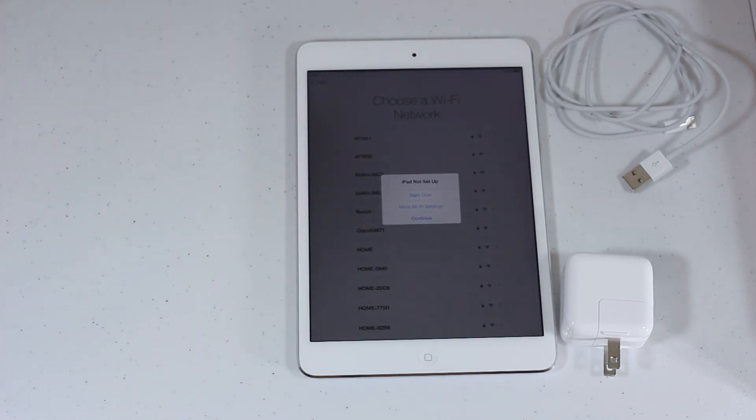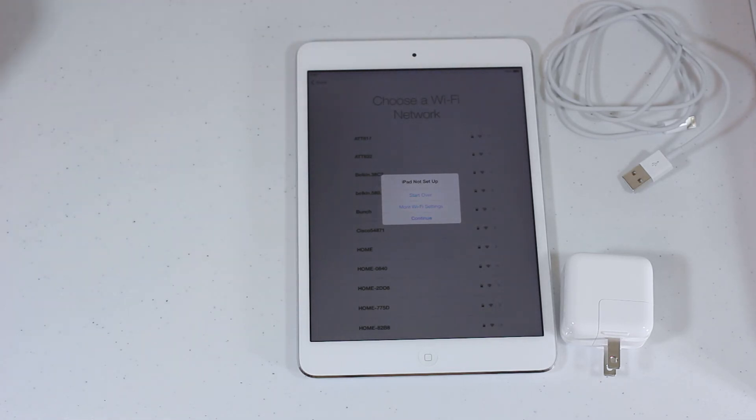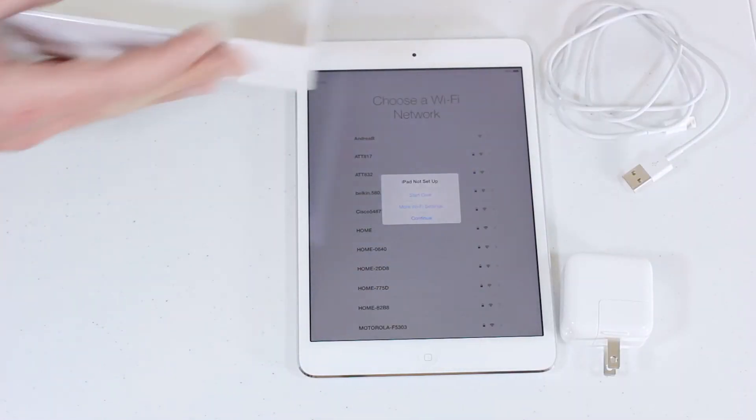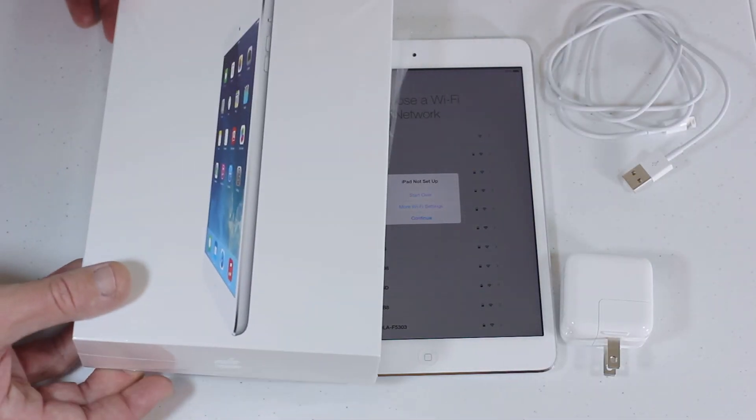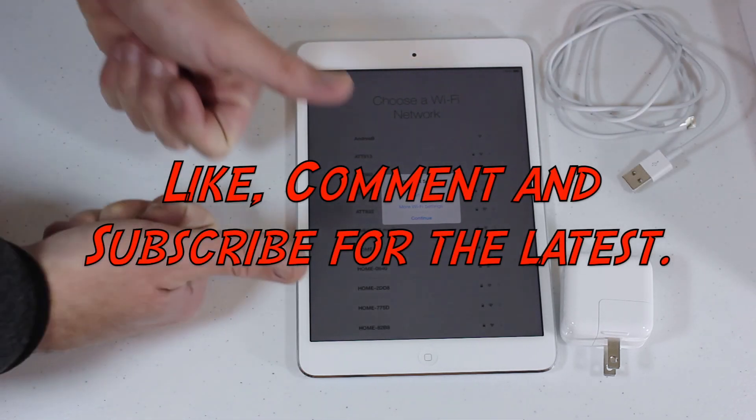Give us a thumbs up, a like, and a comment — tell me what you guys think. We're also going to have a video on the iPad mini Smart Case, so look for that as well. We'll get this set up and be looking for some benchmark testing on the brand new iPad mini with Retina Display. If you like this video, give us a thumbs up, please subscribe — thanks for watching, we'll see you next time.